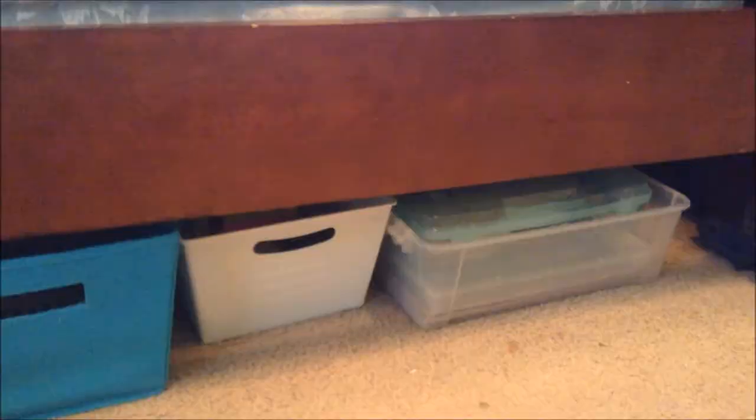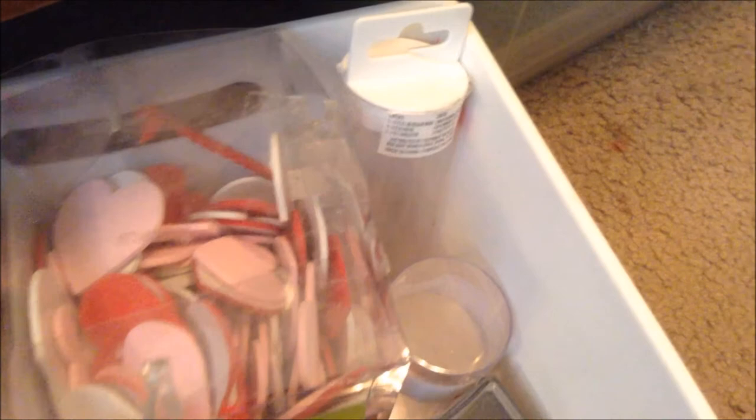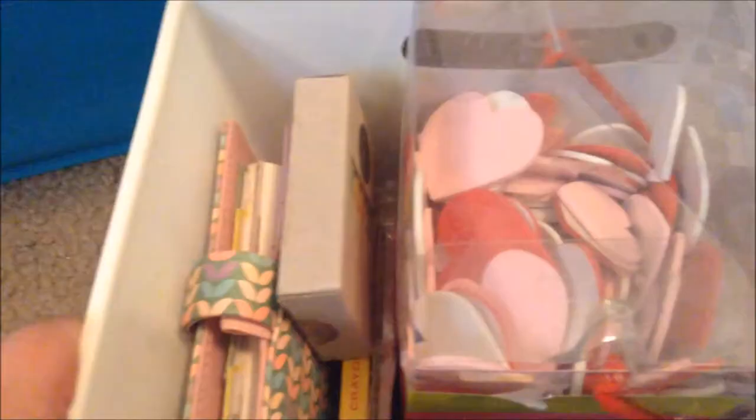The last place I store things is in under-the-bed storage. Those two are just other random things, but these ones all have crafting and art supplies in them. This one is like all my ribbons and strings. These are empty washi tape containers on the side — I keep them for when I travel and want to bring art supplies. They're really convenient: pick out the washi tapes you want to take, put them in here, and you're good to go. These are giant foam hearts I had for a craft project back in middle school — they're just still there. And then these are inks and stamps. And there is my chalk — if you watch my vlogmas, you'd know I was looking for my chalk and never found it. And guess what? Here it is.